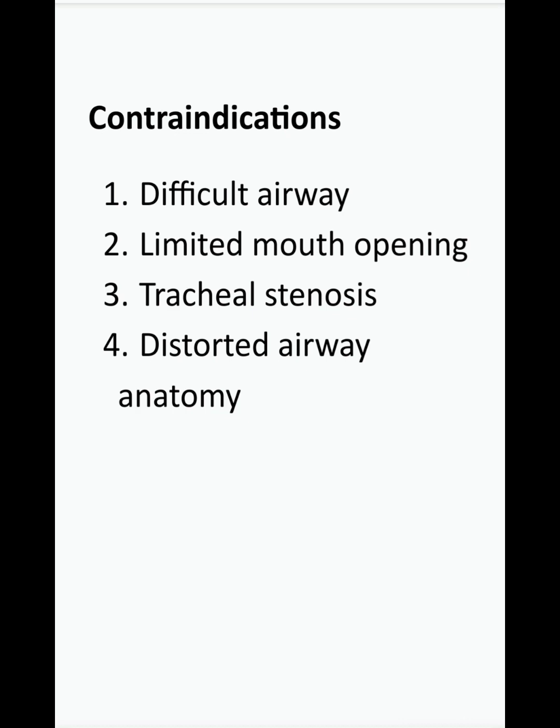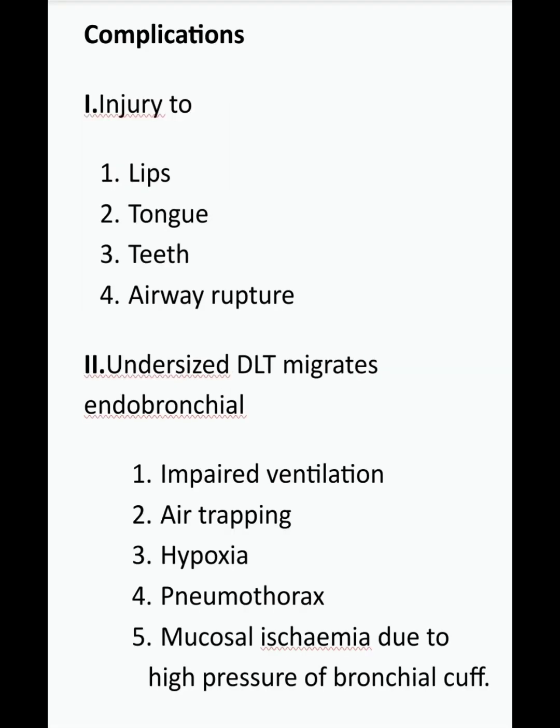Contraindications are relative and include situations where the DLT size is too large for the patient, such as difficult airway, limited mouth opening, tracheostomy, tracheal stenosis, or distorted airway anatomy. In these cases, a single lumen endotracheal tube with a bronchial blocker can be used for lung isolation. Special shorter DLTs are also available for tracheostomies.